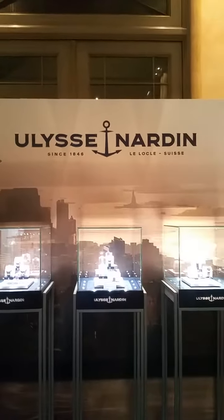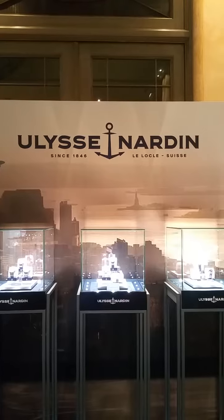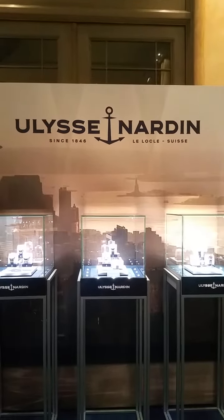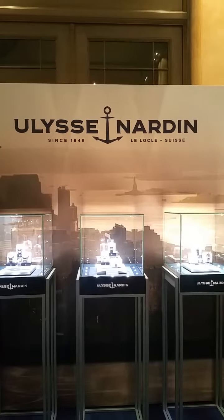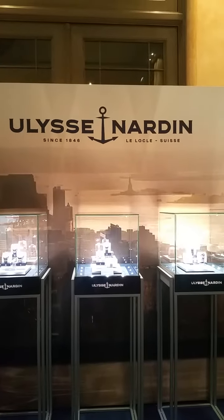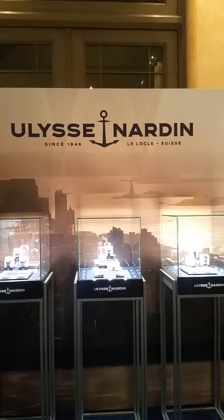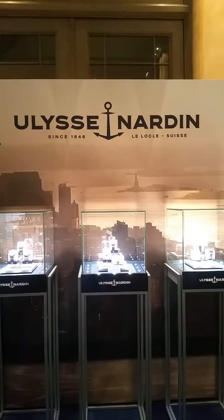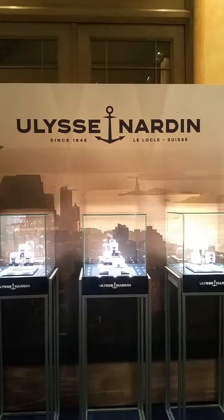Good morning! This is watchesandart.com. I am at Ulysse Nardin at Munich Time Show in Munich, Germany. I wanted to share with you the Ulysse Nardin Freak. There's a new model. It's a titanium model. It's actually priced quite reasonable for what it is — 49,000 euros — and I will show you the watch in a moment.